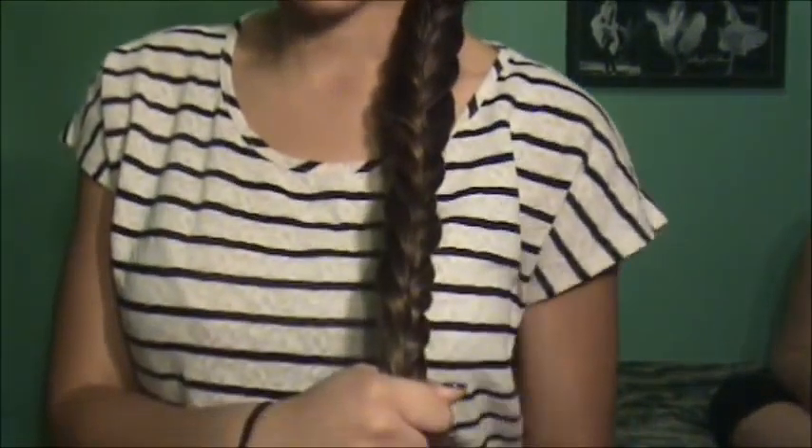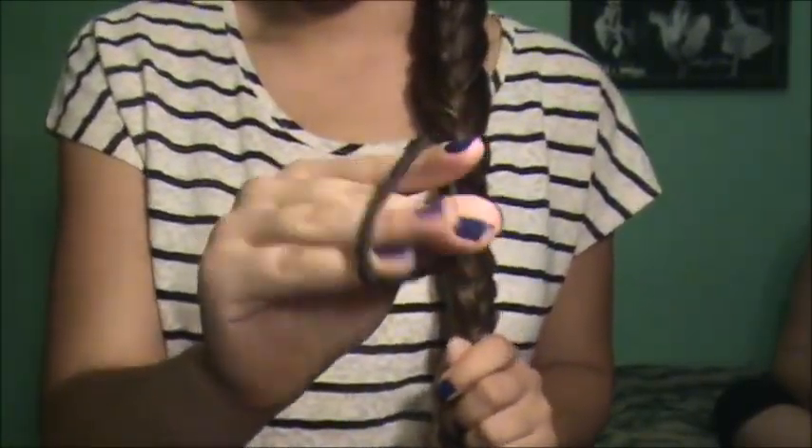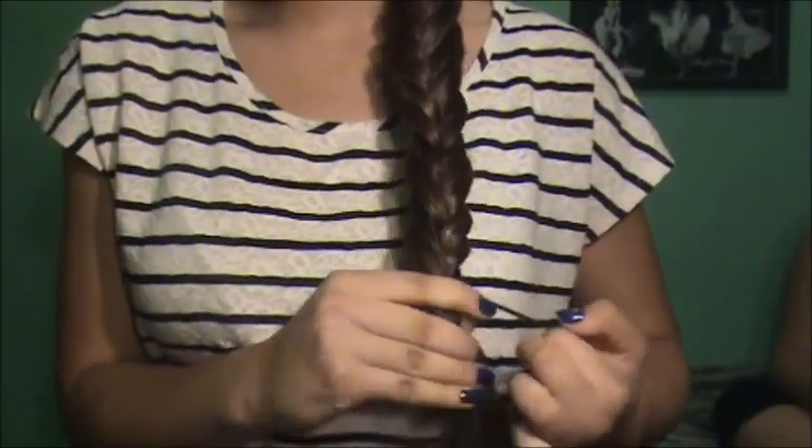When you get to the bottom section, all you want to do is take a hair tie — and I suggest one that's similar to your hair color — and all you want to do is tie it off.